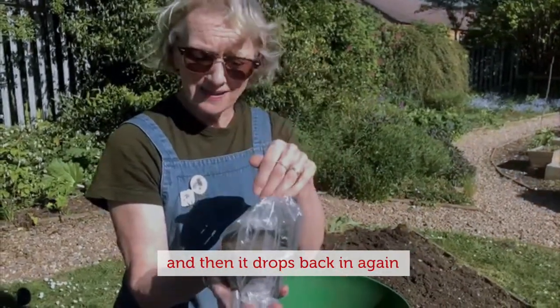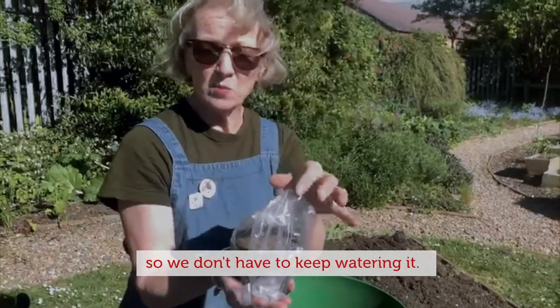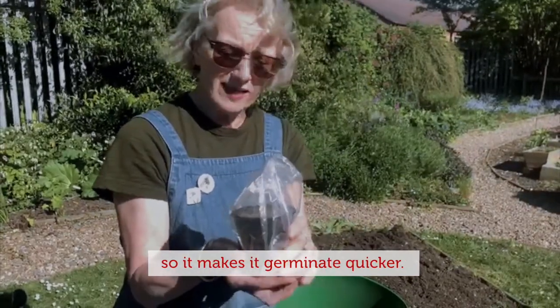When moisture comes out of the compost and goes into the air it can't escape, so it condenses on the side of the plastic and then drops back down into the plants, so we don't have to keep watering it. It also keeps it nice and warm in there, so it makes it germinate quicker.